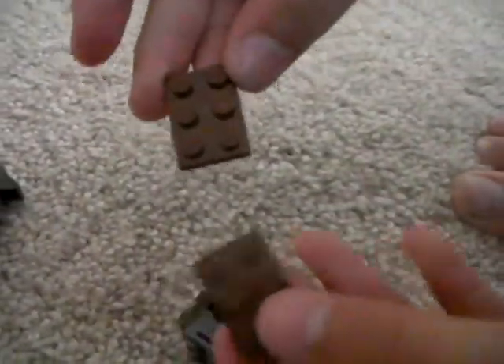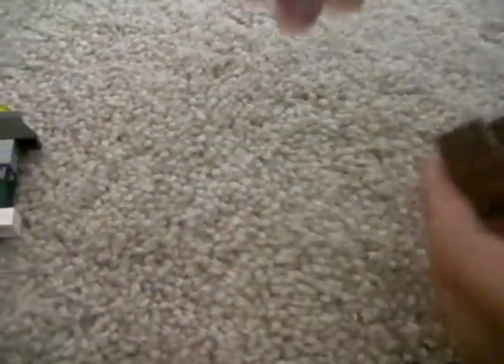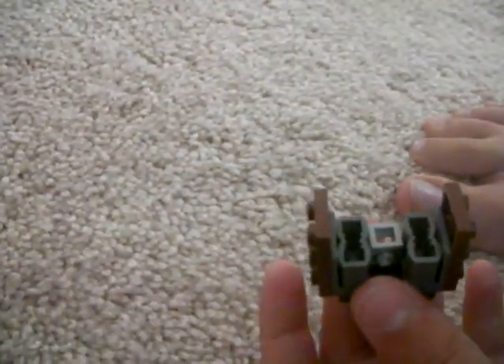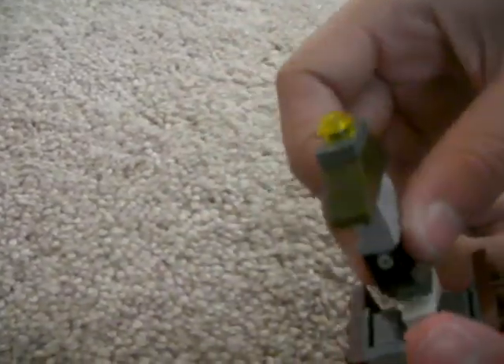Take two of these. You're gonna get one of these — actually, not one of these — square parts, just like that. You put that right there so it looks like that. Now you apply your neck; you apply it right there. It looks like that. Put that over to the side.